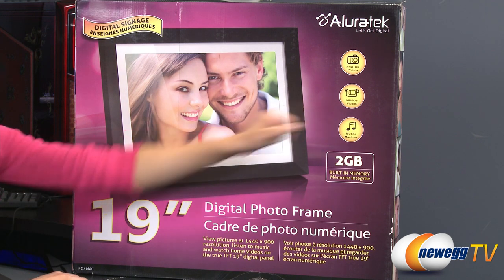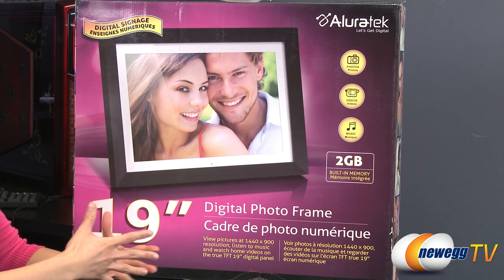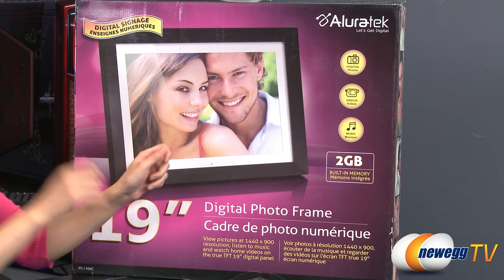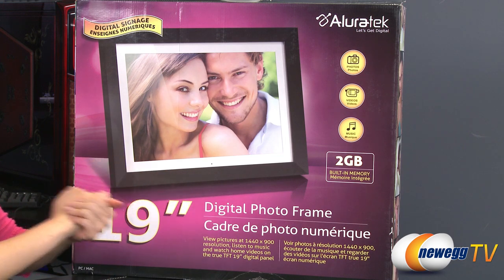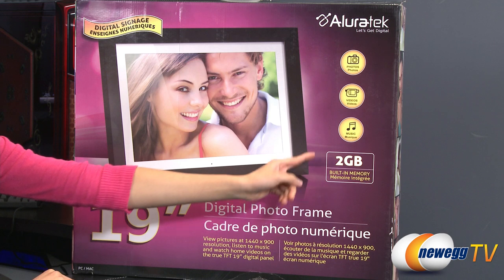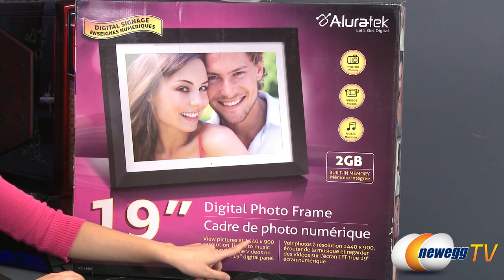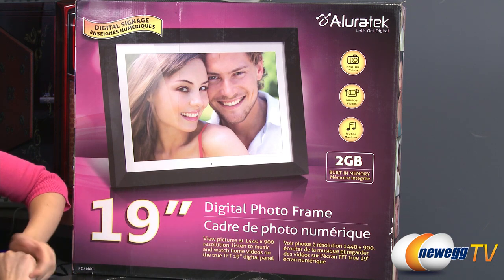You can also play videos from either an SD card, a USB flash drive, or by plugging this unit into your PC and then transferring the video file over. And finally, of course, you can play music. This also comes with 2GB of built-in memory, and you get a 1440x900 resolution LCD screen.